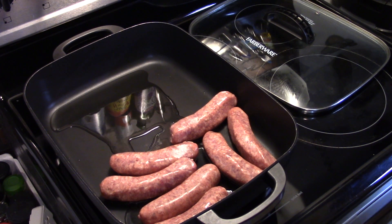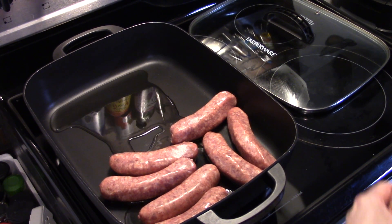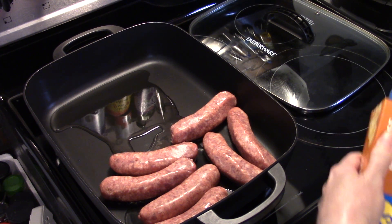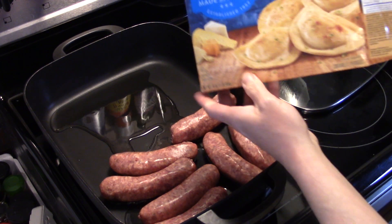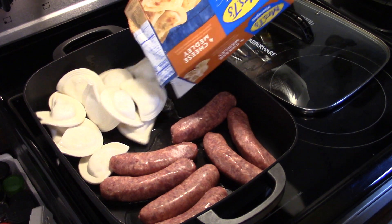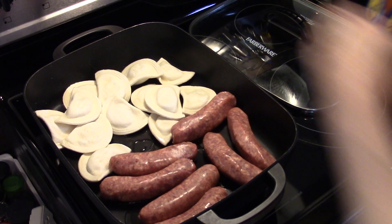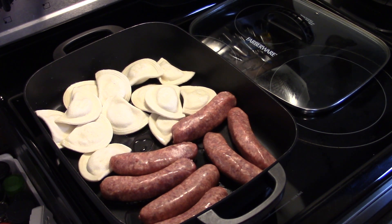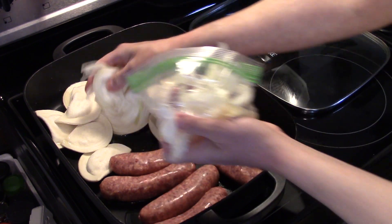I have a box of frozen pierogies. For those who don't know what pierogies are, they're just a little dough pocket filled with cheese — this one is a four cheese medley. I'm going to cook them straight from frozen. I also have an onion here, sliced up, and I'm going to put that on top of the pierogies.